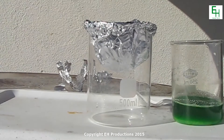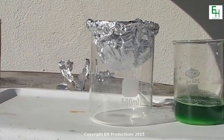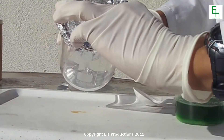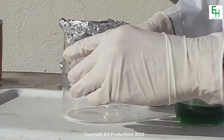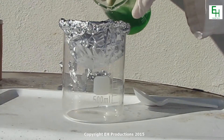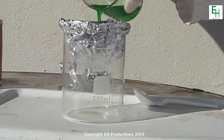Now it's time to put our copper chloride to the test. We're going to add it to a beaker which has some aluminum foil on it, made into a little cup, and we're going to pour the copper chloride directly into that little bowl to see what happens.